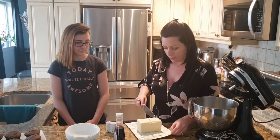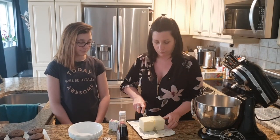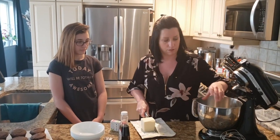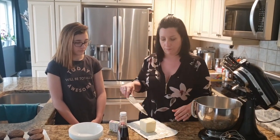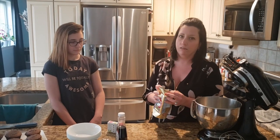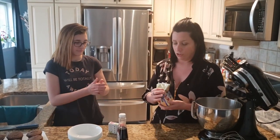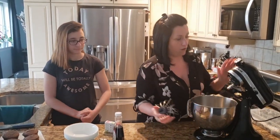There are different kinds of buttercream: American buttercream, Italian buttercream, Swiss meringue buttercream. I only use American buttercream and Italian buttercream. One thing you always want to do first when you're baking is wash your hands — you don't want dirty hands touching your food, so I've already washed mine. On the stand mixer, you need the whisk attachment.